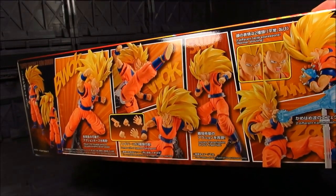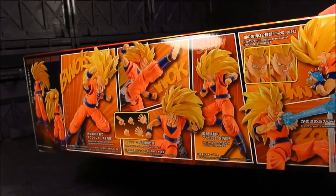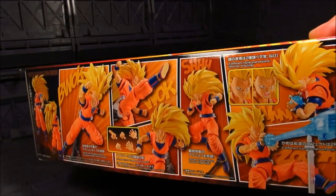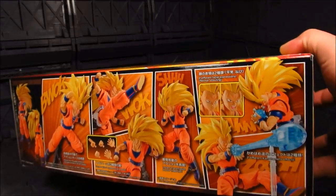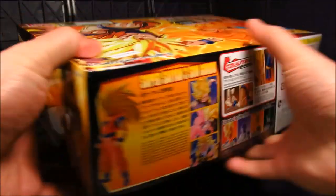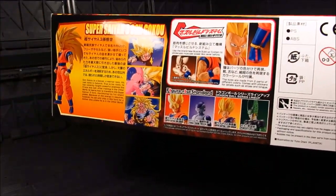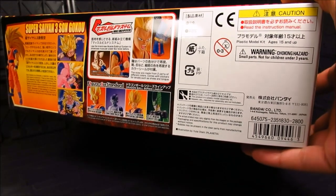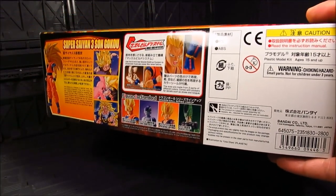The SH Figuarts Super Saiyan 3 is good but has some flaws, so hopefully this one is a bit better. Now it is a bit different since this is a Figuarts Standard — they're slightly bigger than your Figuarts — but it'll be nice to have a good depiction of Super Saiyan 3. This retails about 2800 yen, so probably roughly about $30.